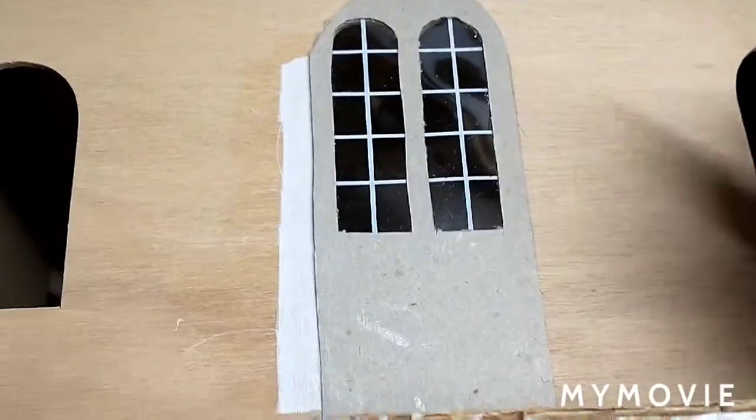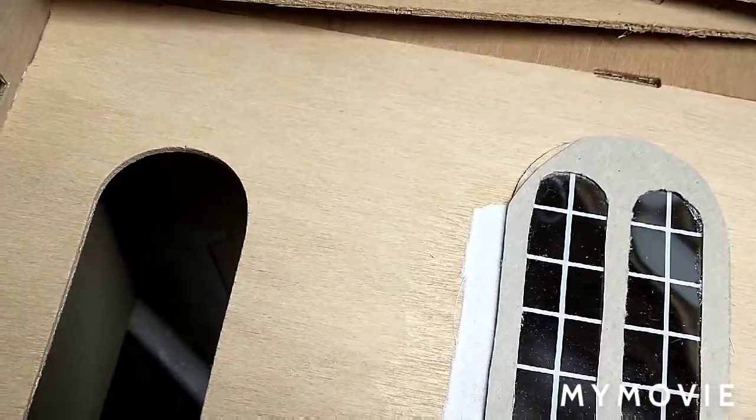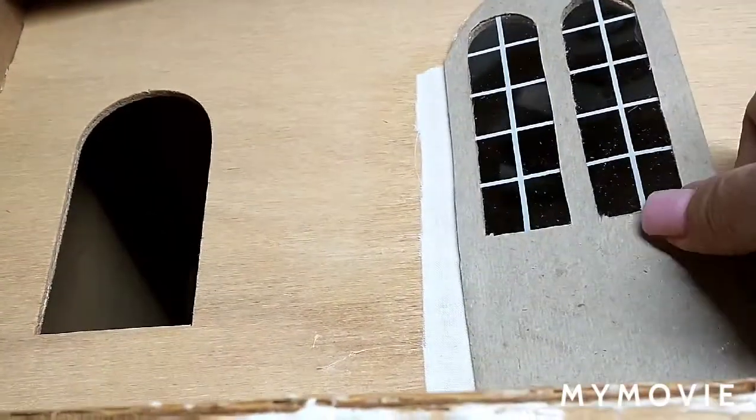Hey guys, welcome back to Fox House Creations, where I would like to do a recap on this door with the fabric hinges. Let me get it to open. I just wanted to show you how it works.